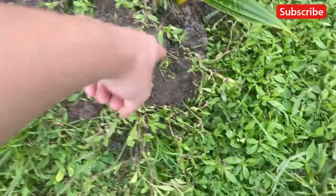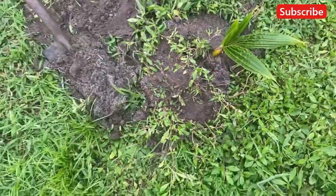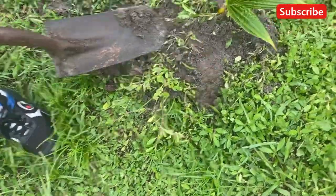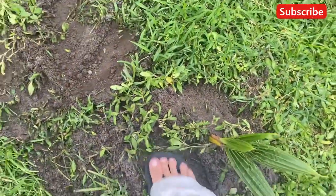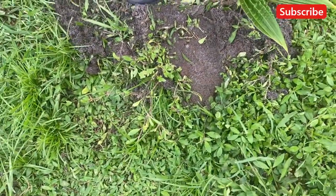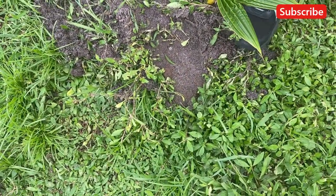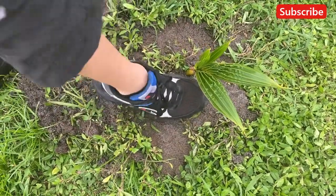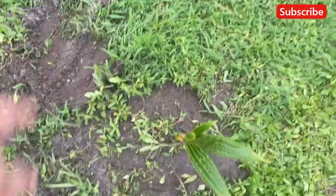Now we need all that dirt in this sector right there and then we're pretty much done. Now apply pressure like this around it — don't get close to the stock but apply that pressure. There we go, now let's just do that and we're done.